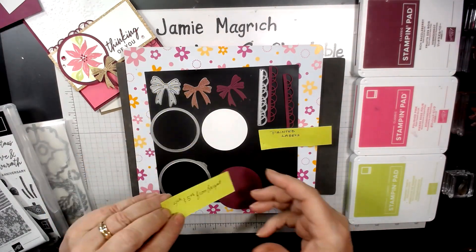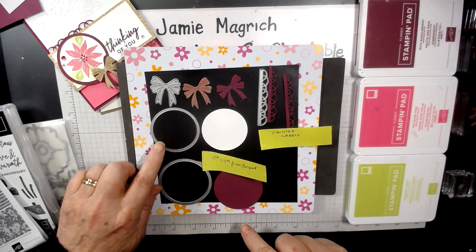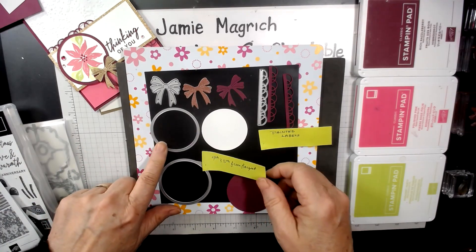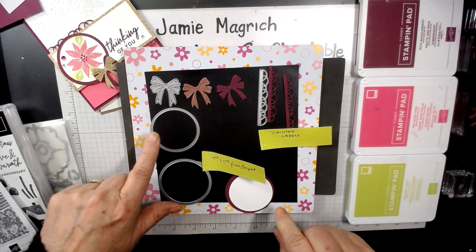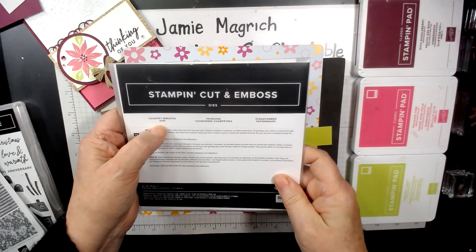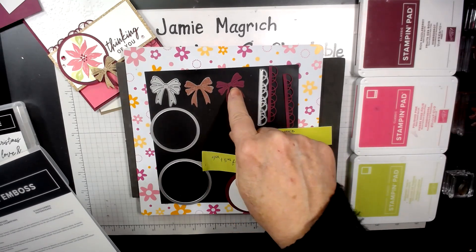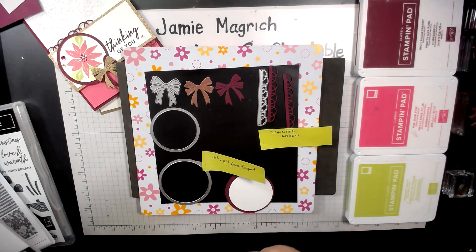I'm using my layering circles — the fourth and the fifth from the largest. The fourth one I've cut out of the Rich Razzleberry from the center of that piece. The fifth one is the layering circle to go on top, which we're going to stamp on. I've used this bow from Country Wreaths dies. I've cut one from the rose gold shimmer foil and one from a scrap of the Rich Razzleberry.